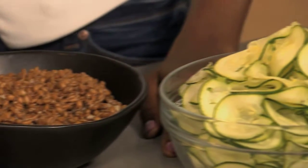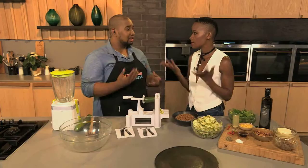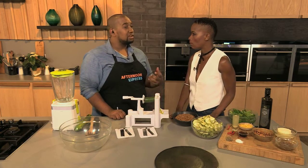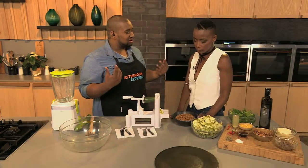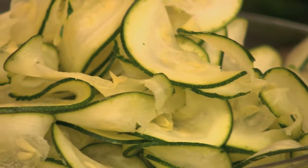Spelt is really high in fiber, and zucchini is also really great. This new trend — zucchini pasta — is more than a trend. If you're watching the carbohydrates and looking for healthy alternatives, try using spelt, and then zucchini noodles, which have like no carbohydrates at all. It is a carb, but it's really high in fiber — it's a healthy carb, so it's really good for you.